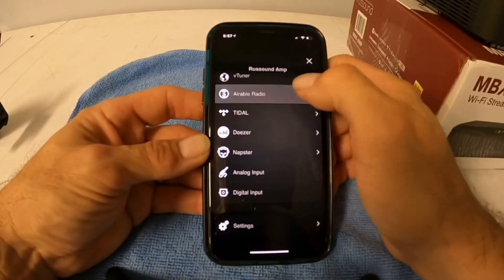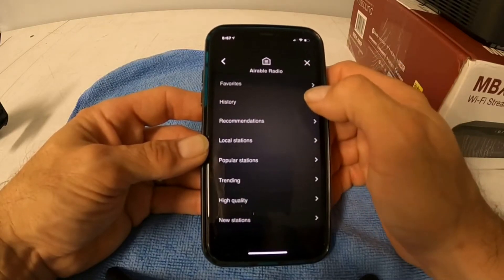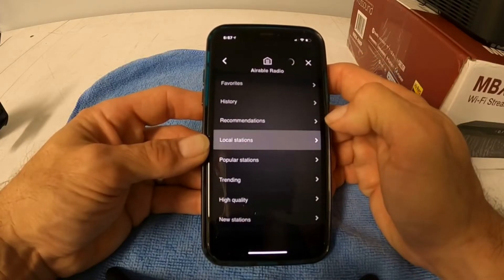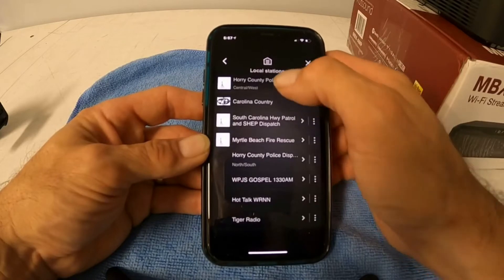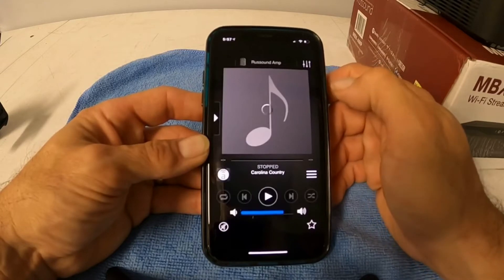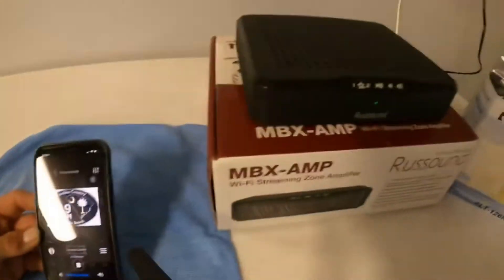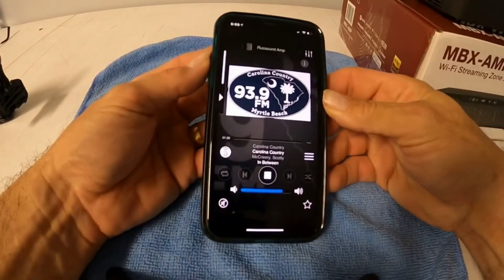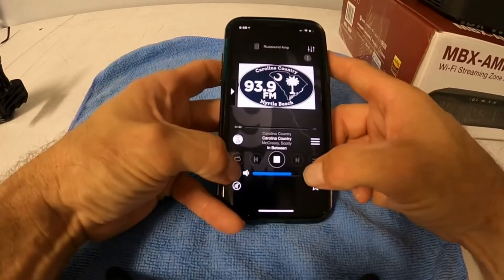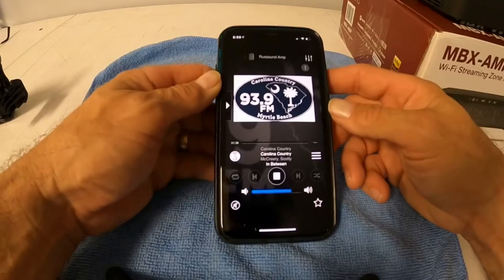I'm going to click on Airable Radio. When you click on it, it comes up with local stations and recommendations. Once you create your favorites list, the favorites will be there. I'll hit local stations and it'll pull up the stations in your area — you click on the one you want and hit it again and it'll start playing. The side buttons will not turn it up and down since we disabled that. The volume still shows going up and down on the phone but it's not actually turning the amp up or down.